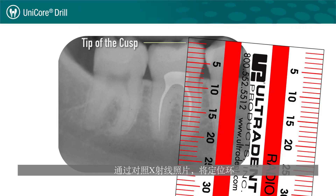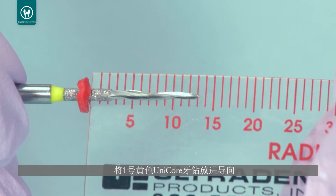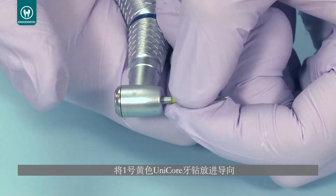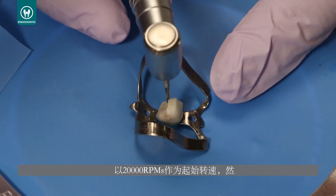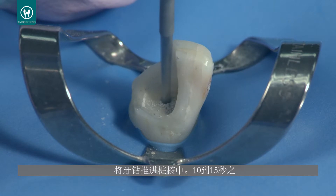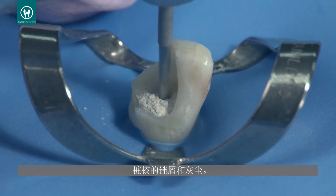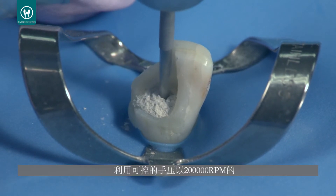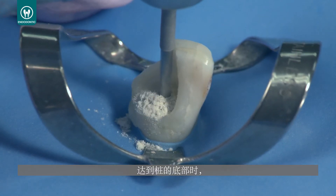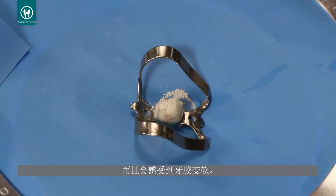Place the rubber stops on all Unicore drills at the appropriate length of the existing post by comparing them to the x-ray. Place the number one yellow Unicore drill into the pilot hole. Begin rotation at 20,000 RPMs and begin pushing the drill into the post. After 10 to 15 seconds, the heat generating tip of the drill should begin to create fillings and dust from the post. Continue to follow the post with controlled hand pressure at the full 20,000 RPM speed. When you reach the end of the post, the drill will punch through into the gutta percha and it will feel softer.